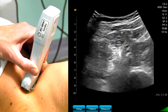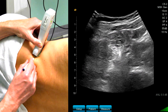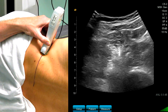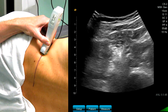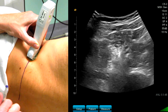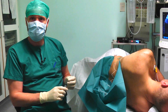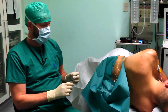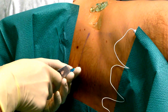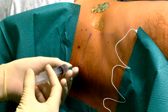Now the transverse process has disappeared and I will draw a line representing the intersection of the ultrasound beam and the skin of the patient. My point of needle insertion has to be on this line when I perform an in-plane needle approach, approximately three or four centimeters away from the midline. A sterile skin scrub was performed and now I do some local anesthetic injections at the point of needle insertion.